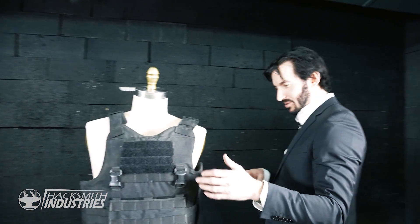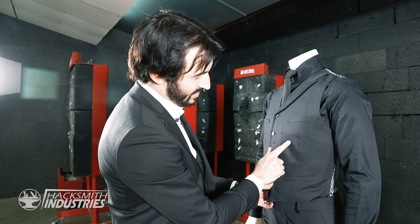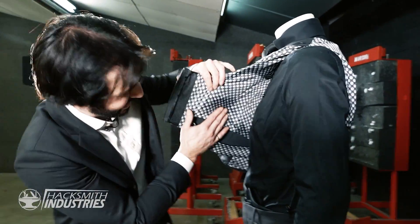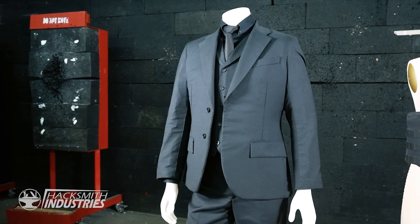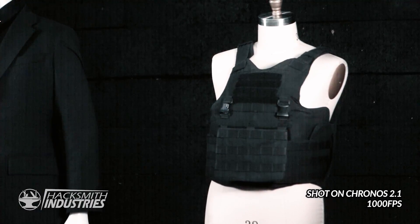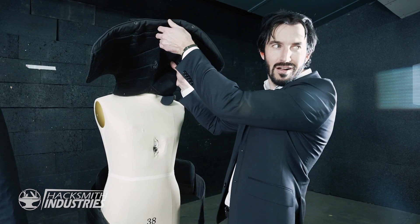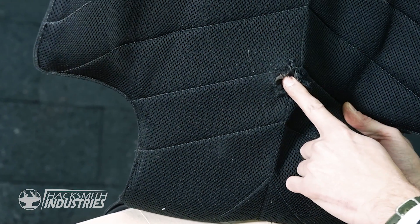Looks like it's moved more. The vest is pushed into the mannequin right here. That did some serious damage to the mannequin. There's one bullet, there's two bullets. I think we're good. It is leaving marks in the dress shirt though, and I can feel a nice little bruise on the mannequin. Oh! That doesn't look good at all! Oh my God — she's dead!